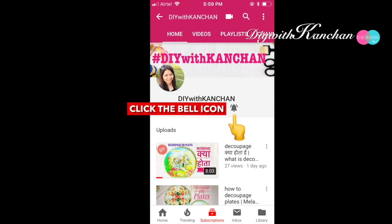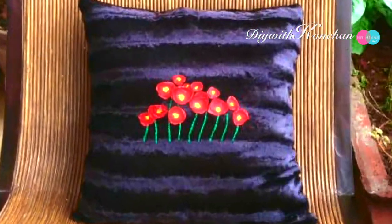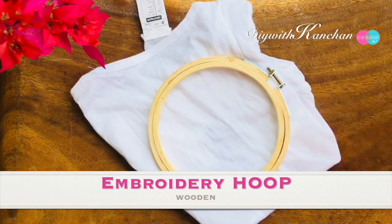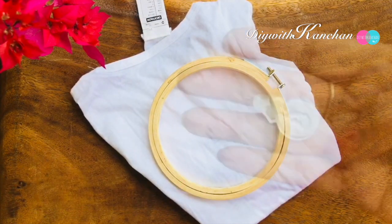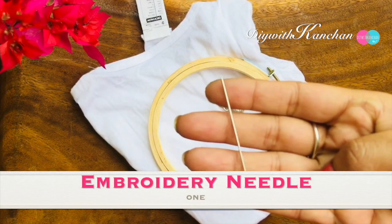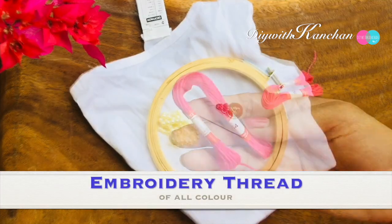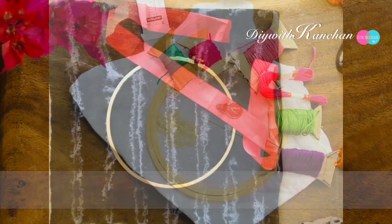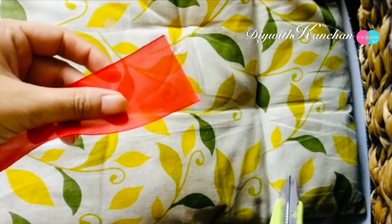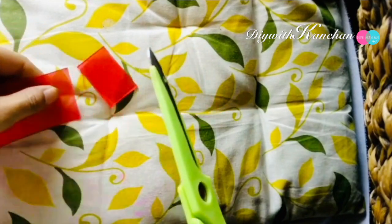To make this project you'll be requiring a plain cushion cover, embroidery hoop, needle threader, embroidery needle, embroidery threads of different colors, and one red ribbon. To make the flowers, we'll cut the ribbon into circular shapes of different sizes.